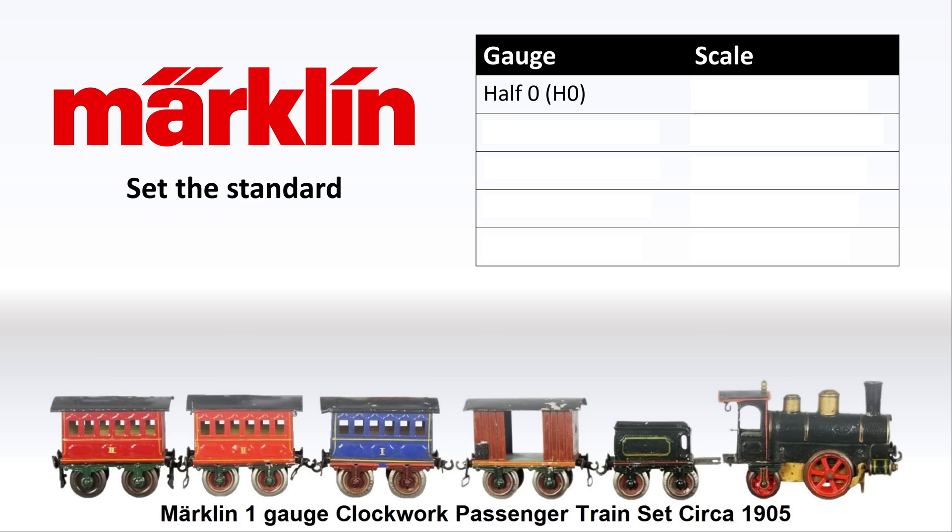Marklin is credited with coming up with Half O, which you may know as HO — the scale there is 1 to 87. Marklin is also credited with developing O gauge for the first time; in Europe the scale is 1 to 43.5, whereas in the United States the scale is 1 to 48. Marklin also developed 1 gauge and 2 gauge, both of which have scales similar to today's G gauge — at 1 to 32 for 1 gauge and 1 to 22.5 for 2 gauge. It goes up from there to 3 gauge, 4 gauge, 5 gauge, with each iteration getting larger and larger, closer to the size of the prototype.